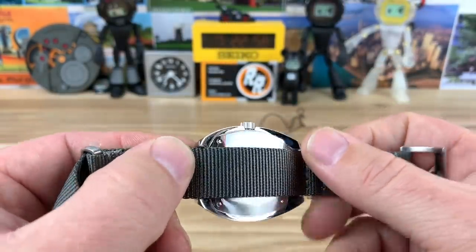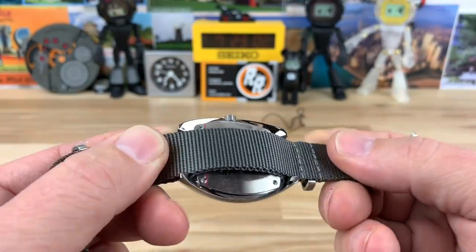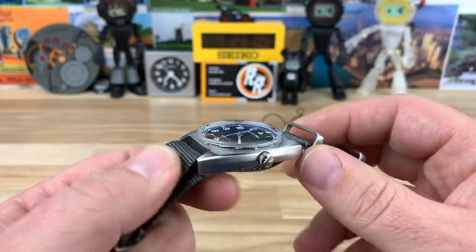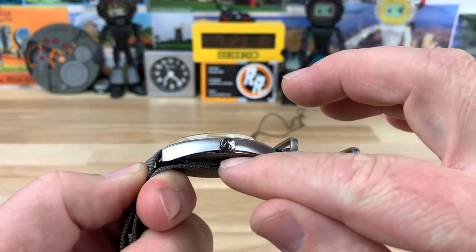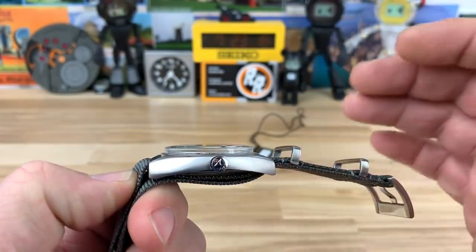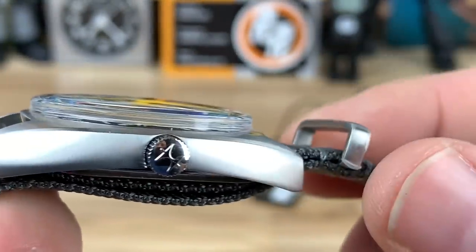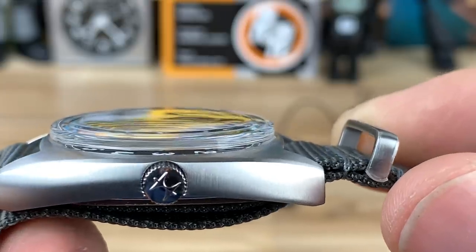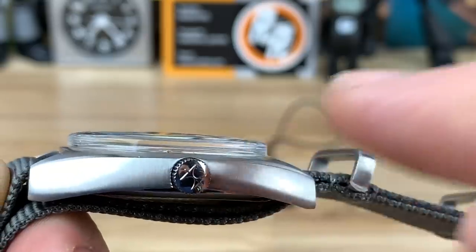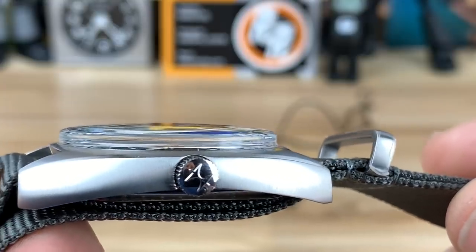The lug-to-lug is 41.5mm. You can see the K-shape design — it's kind of hollowed out, there's definitely a lug design on the underside that you don't really notice on the top side. The thickness, measured from the bottom to the top of the mineral crystal, is 10.14mm. As you can notice, the crystal is set directly into the case with no bezel, so I also measured just the case not including the crystal and it's only 6.2mm.